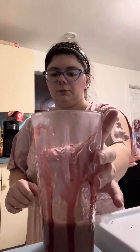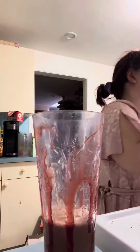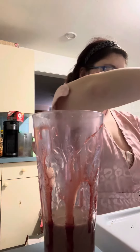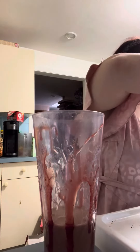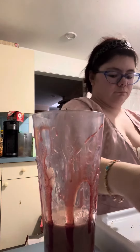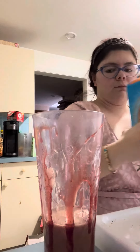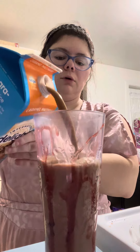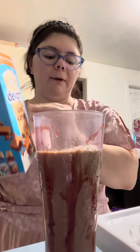So that only filled up about that much, so I'm going to add some of this caramel macchiato. Now you don't want the glass all the way full — you want it probably about that full.